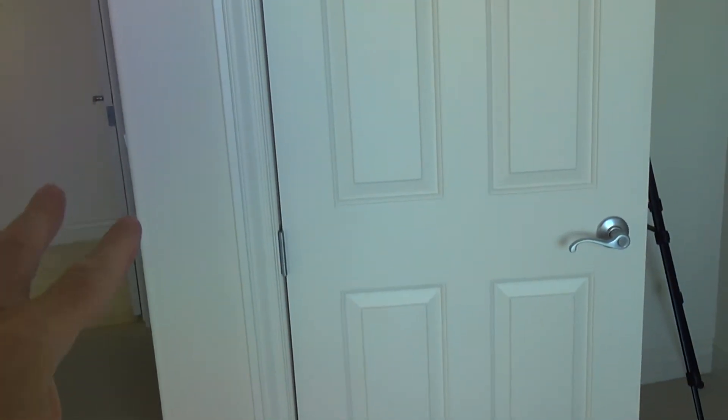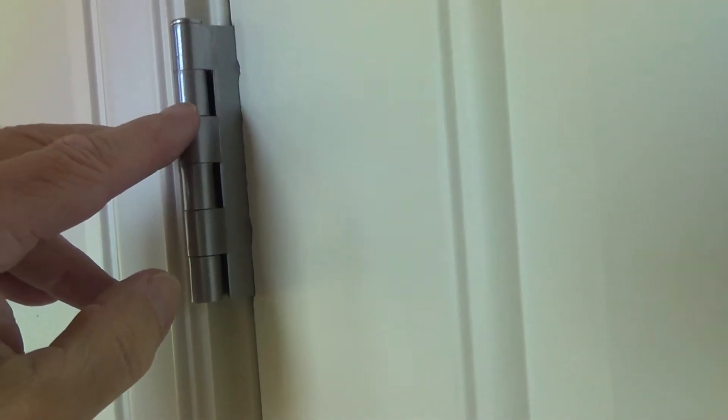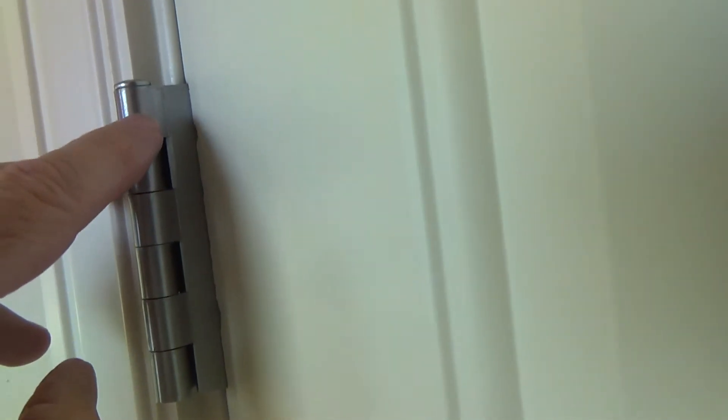I'm just gonna explain very briefly what I'm gonna do. I've got to take the door off first. I'm gonna set this down on the ground and work on it there. The idea is the little nibs that are attached onto the door — you can see this top is attached to the pieces on the door.